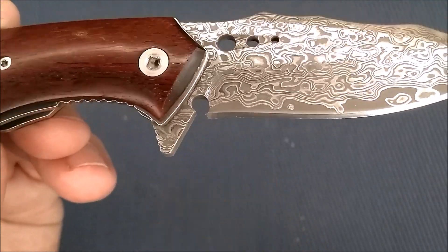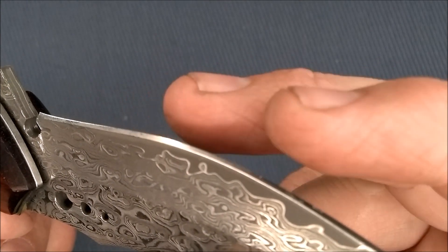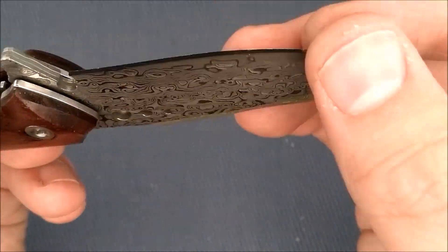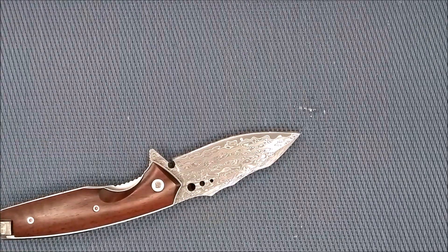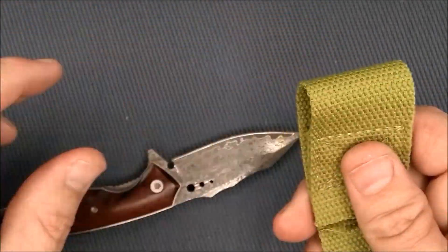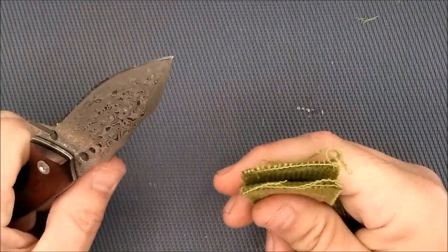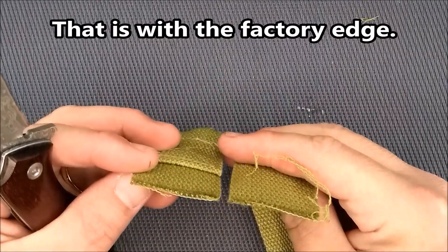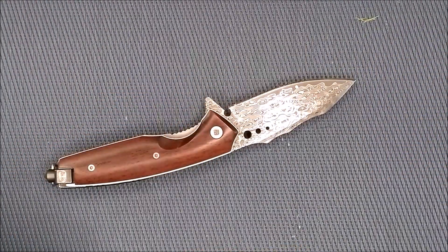This is the cutting edge from the factory — very sharp. I've got some thick webbing here and let's see how well it cuts this stuff. It just zips through it, no problem at all — that's really good.